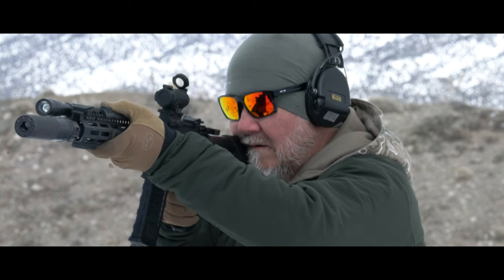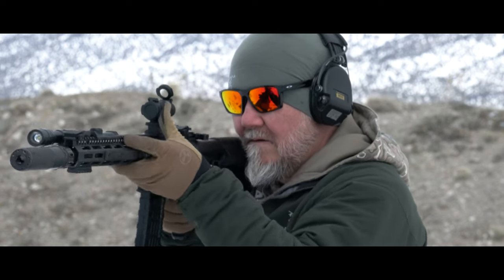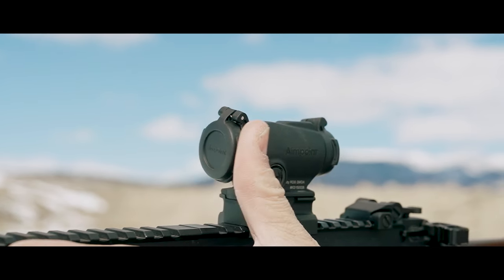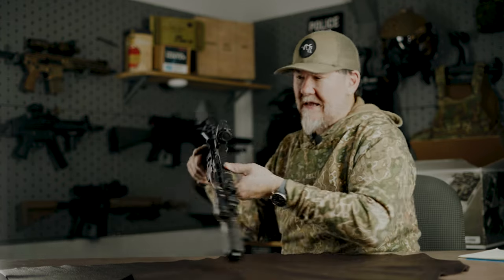Another feature that I feel was driven toward law enforcement is the occluded front cap — it is not clear like the rear cap. The rear is clear, the front is black. So if you get the rifle out of the car with the cap closed, you're dead on the money — and as you'll see in today's video, we're making hits with the cap closed. By being occluded, once you pick that rifle up you can run it right away. Whether it's been closed in a cruiser roof rack or a case, you simply look right through it with no issue.